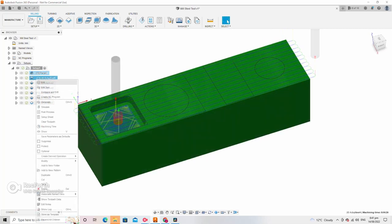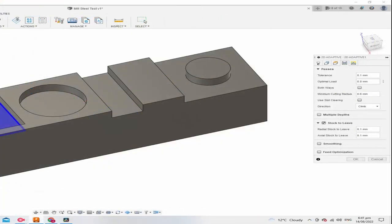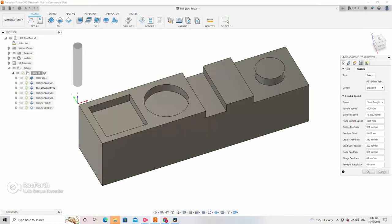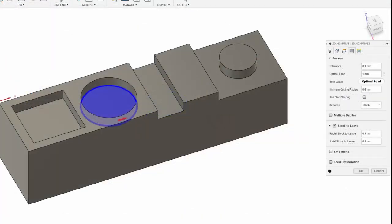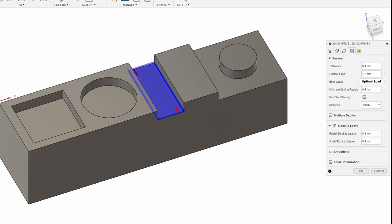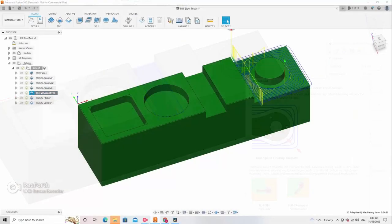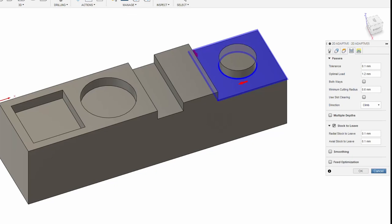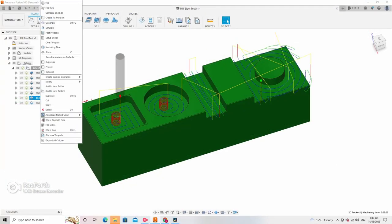All of these features are 6mm in depth, and I'm using a different optimal load for each profile. The first one is 0.8mm width of cut, the second profile — the circle — is 1mm width of cut, and then the slot and the boss are both 1.2mm width of cut.